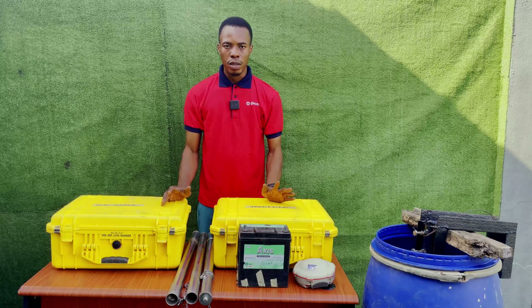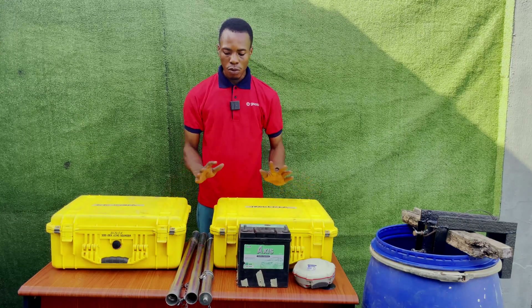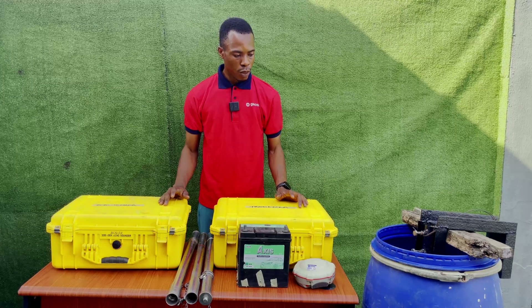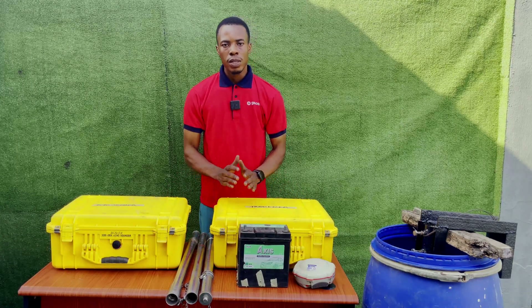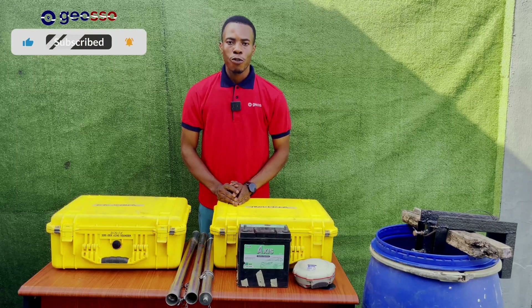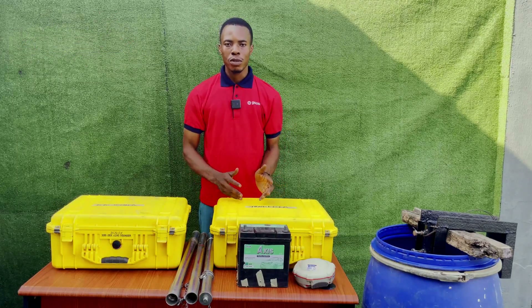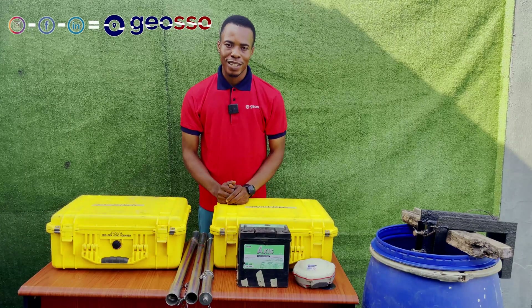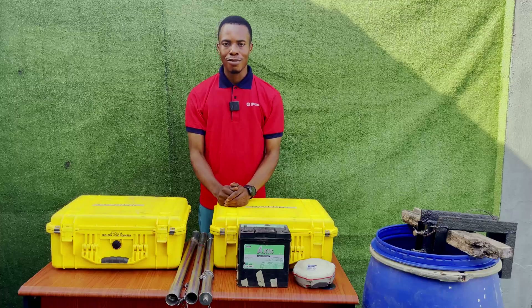Now we are going to talk about the connections — how to connect them when you're ready to do the project. Before we continue, please hit the subscribe button, you can like and share, and follow us on all our social media platforms on Facebook, Instagram, and LinkedIn. Thank you very much and let's proceed to the setup we have.